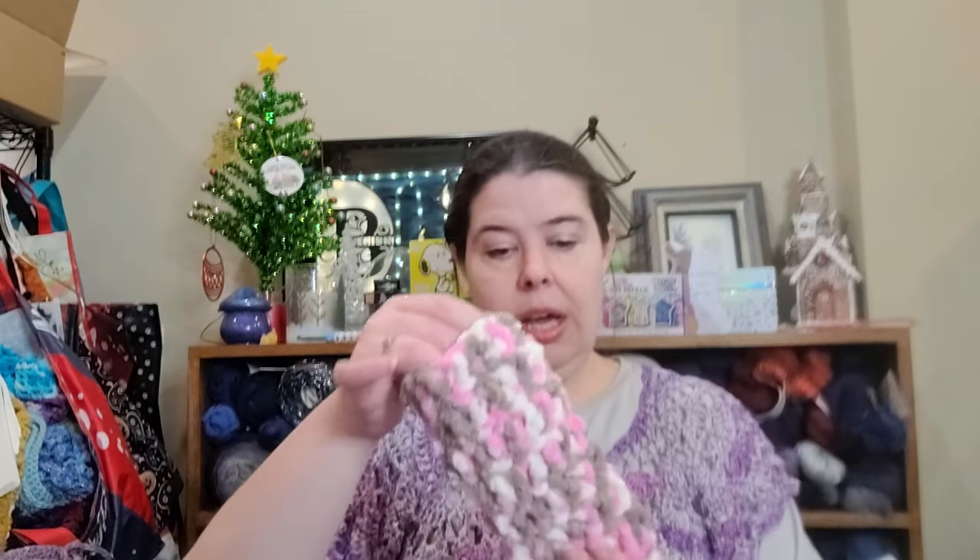Then she had eyeglass holders, and I did blanket yarn again. It does fit eyeglasses — it's not the most effective but it would cushion them if they were in a bag or something. But I'm wearing my glasses usually, so it doesn't really make sense for me. I can always send them on their way to someone who might enjoy them.